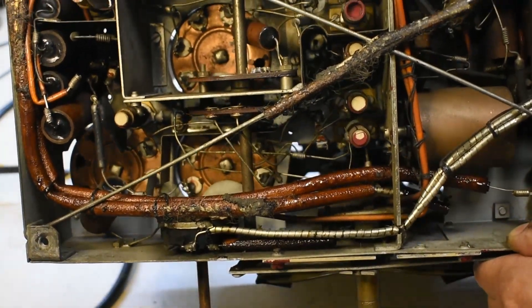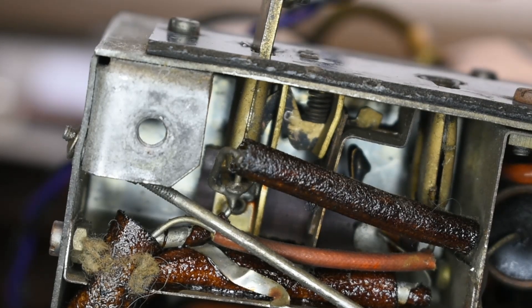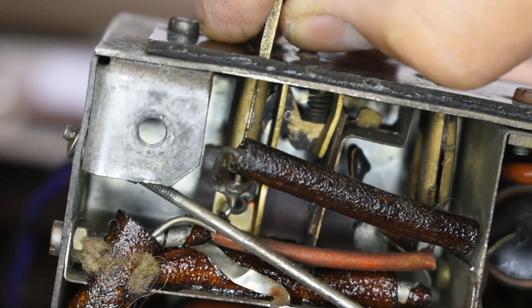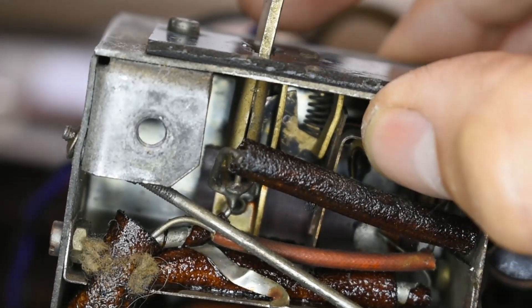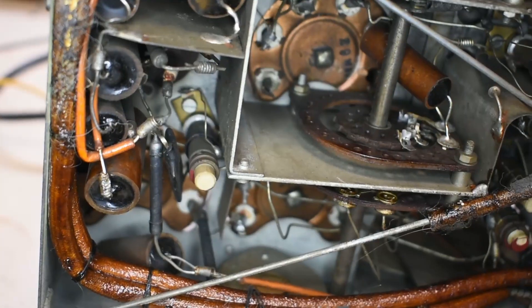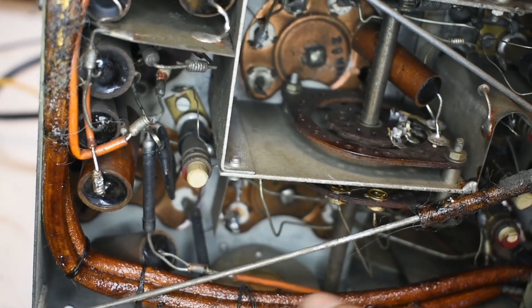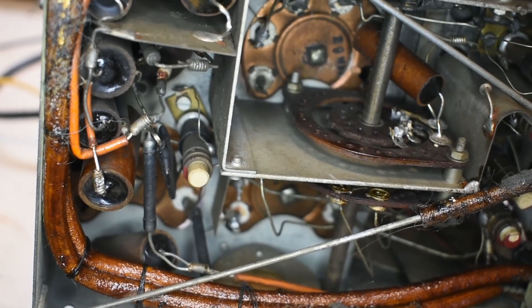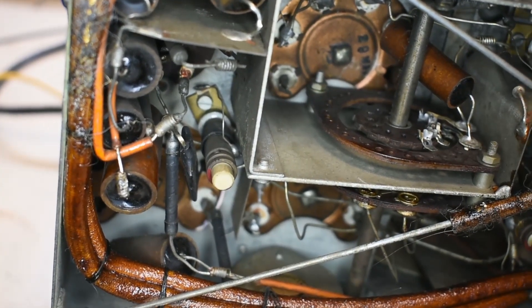Very old stuff — still just functions. There's an interesting feature here: this is the external aerial plug. If you take it out, notice there's a little switch in here. The external aerial plug goes in and switches out a switch connected to a small capacitor, which goes onto one side of the mains. So it uses the mains as an aerial if the aerial plug isn't in place.